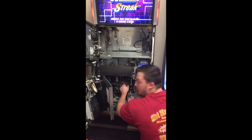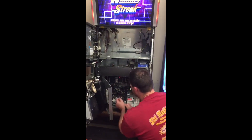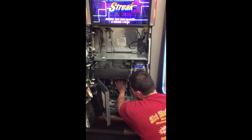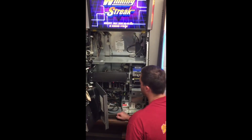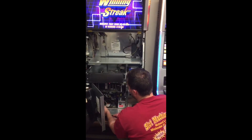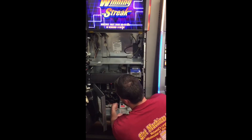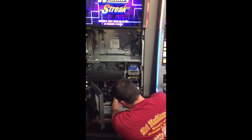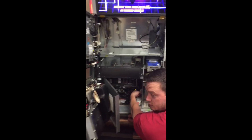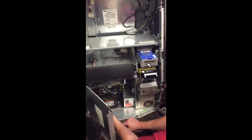These are your two game cards — you've got a game card and an OS. Make sure that these are pushed in to the CPU before you turn the machine on. If you're wondering where this cord goes, it actually plugs in right here. If you ever have to unplug it, there's a little nut here — you just unscrew the nut and take it out.